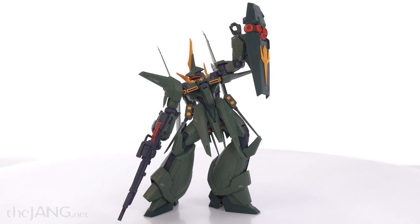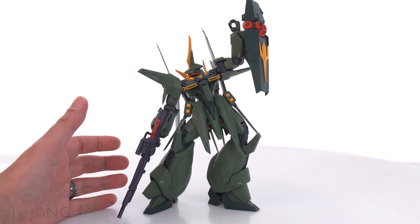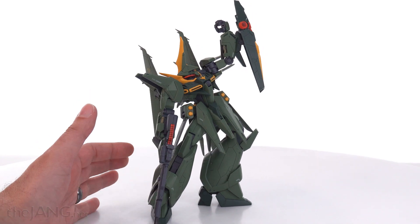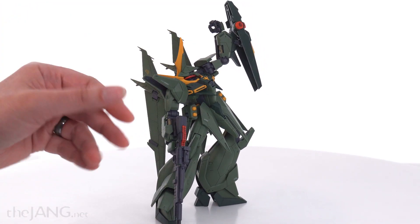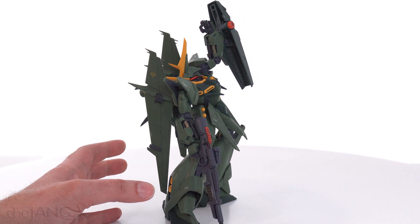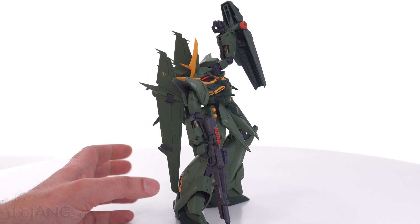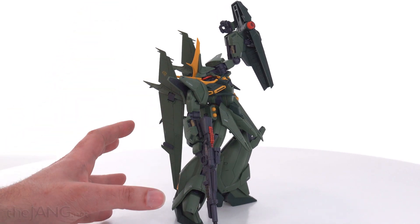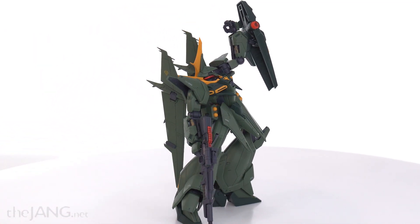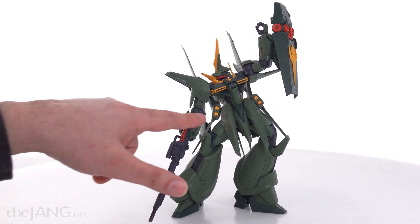This is mostly a kit stock build. In the United States at least, the green version of this — the mass production version (mass production in-universe, not in real life) — is ironically a P-Bandai exclusive. The standard color is red, with a slightly more orangish yellow for the accent. So this one has two different colors of green.